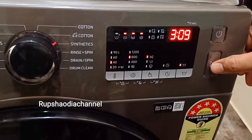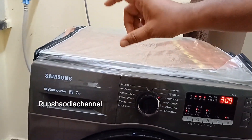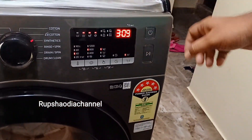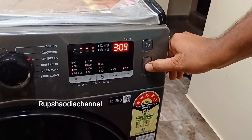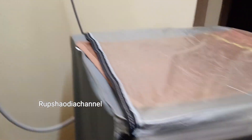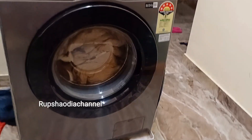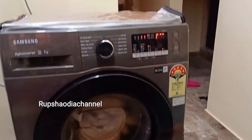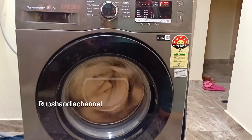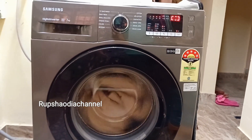I'm going to switch the button on. If you are confused, please comment your questions. Now we will click on the pause button while we are using the washing machine. Once we are using the washing machine, we will check it. We will start the washing machine.